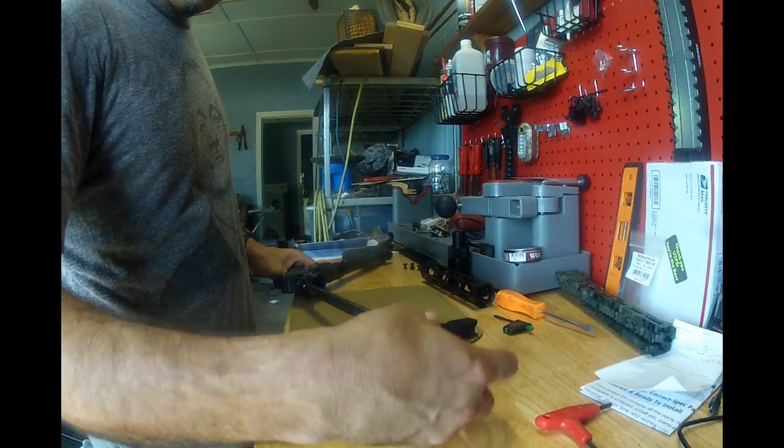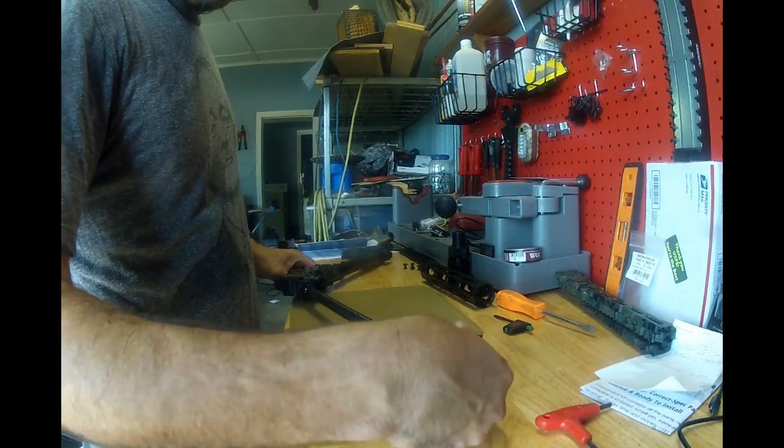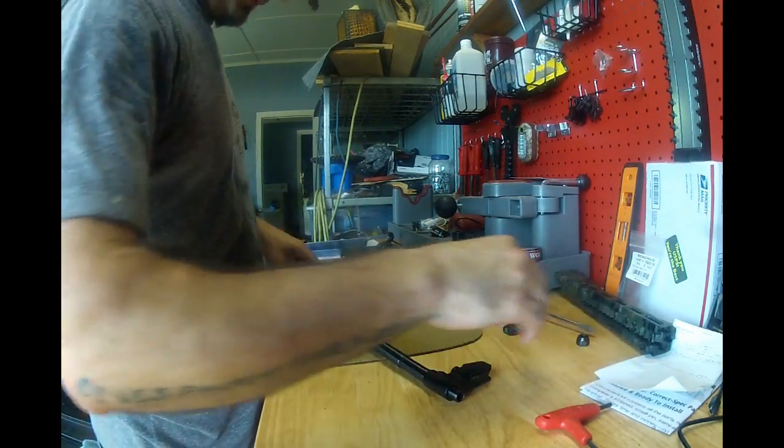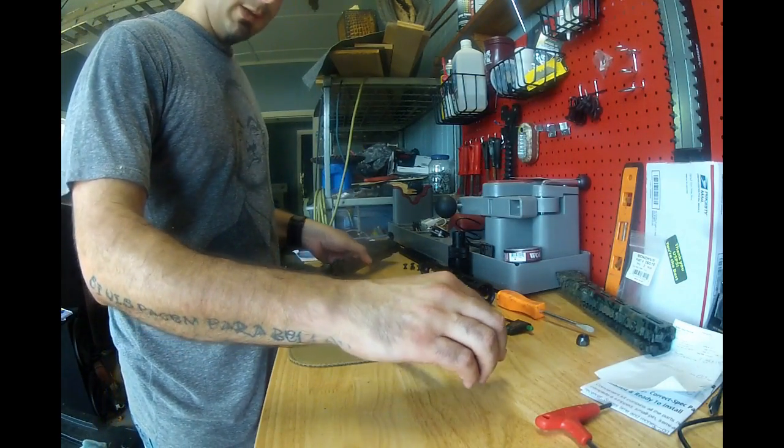I did some stuff off camera. I just had to get the barrel nut — or the thread protector — get it loose. I had to go out to my vise.